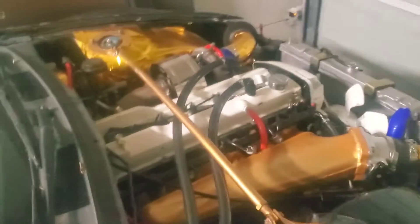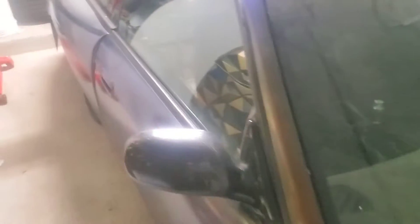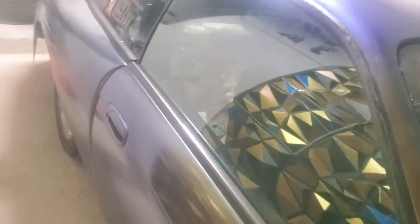I want everything under the dash, everything inside the interior — basically anything that's not the engine bay harness, which is Wiring Specialties, is getting taken out of the car. I'm still going to keep the harness so I can take the plugs off and make the new harness plug-and-play. But outside of that, there's no need to keep anything else from the original harness.